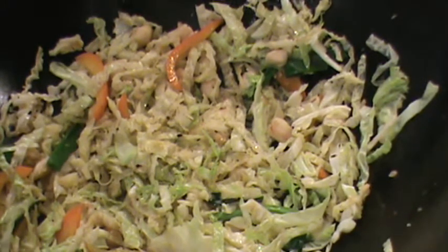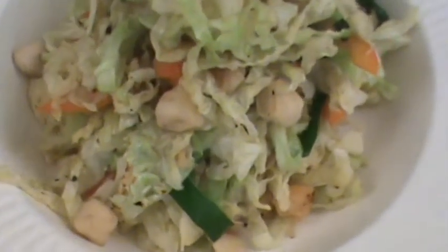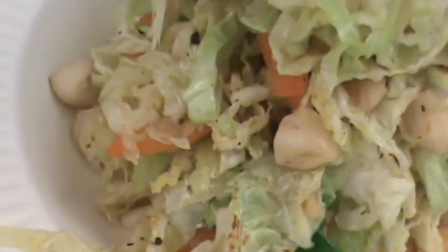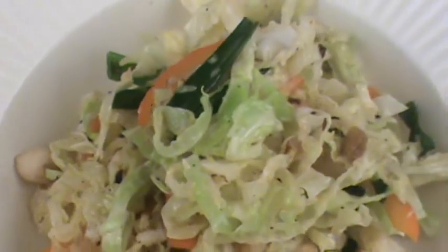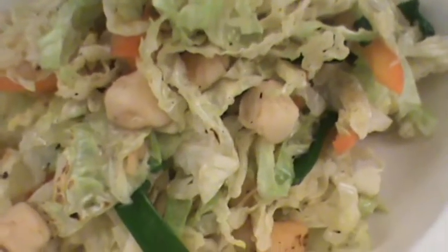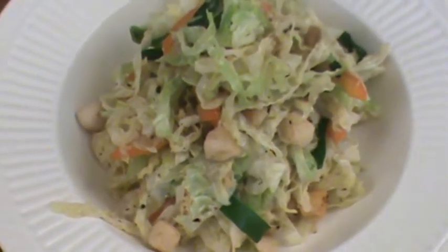Beautifully done! Look at that, so pretty. Very light, delicious, quick and easy to make. Got lots of good flavor in there. Hope you like the video. I'm Chef Tom, thank you for watching. Bye, see you next time!